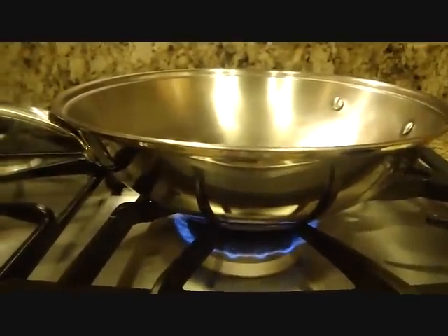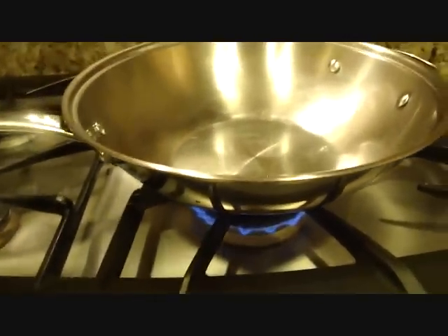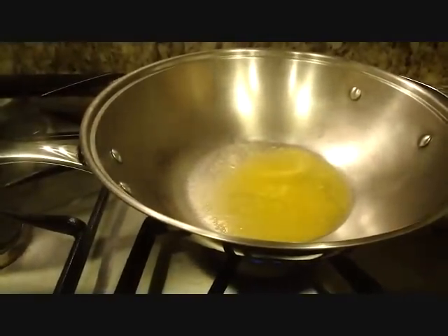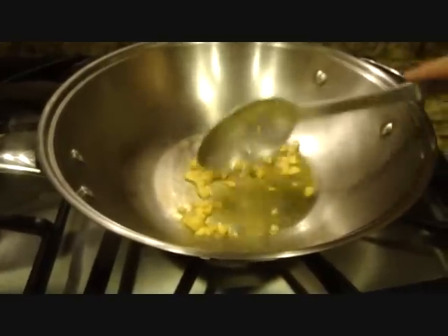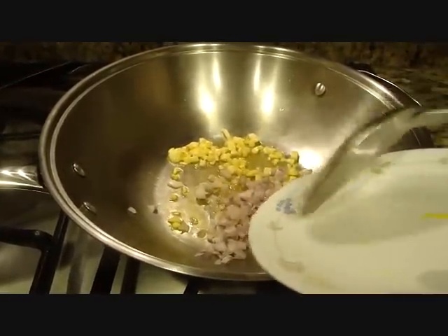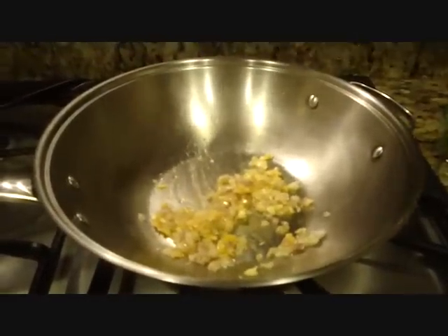Umpisahan na po natin. Magpainit po muna tayo ng kawali. At pag ma-init na po ang ating kawali, ilagay na po natin yung about 1 tablespoon of margarine or butter. Then ilagay na po natin yung ating bawang. Isunod na po natin yung sibuyas. And then yung cooked ham natin.